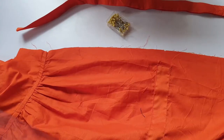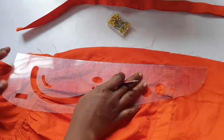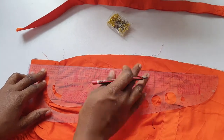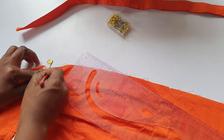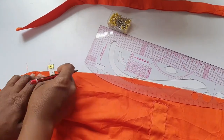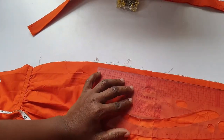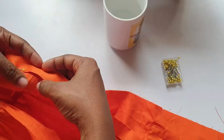The next step was to attach the buttonhole band and button band. In order to do that, I used a pen to mark out the half-inch allowance I left there, so I don't go beyond the half-inch allowance. I placed the band on the shirt, just like so.